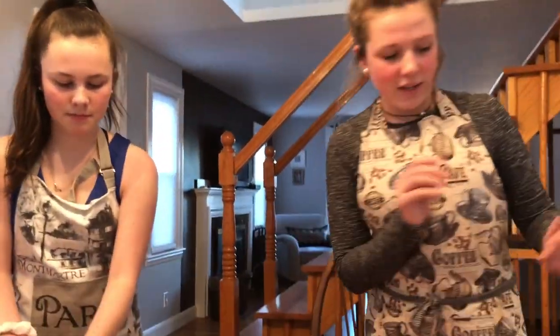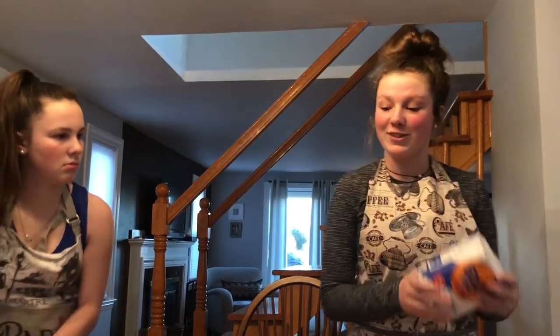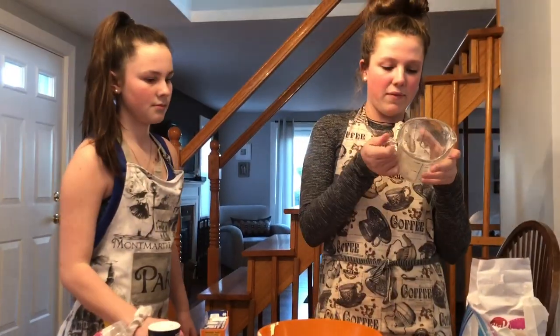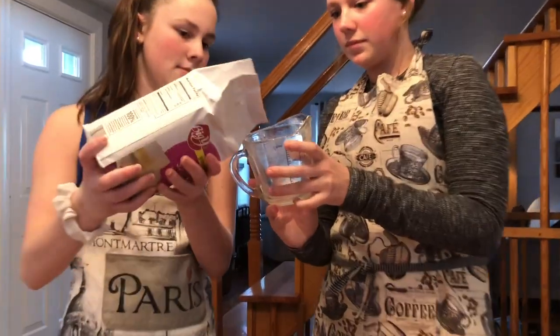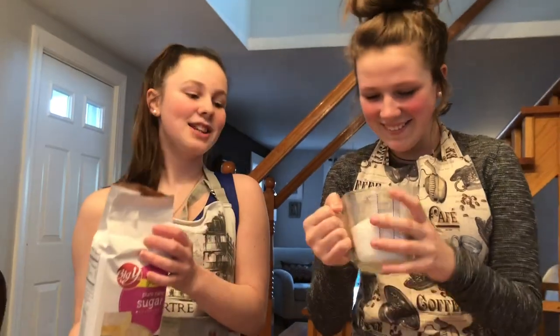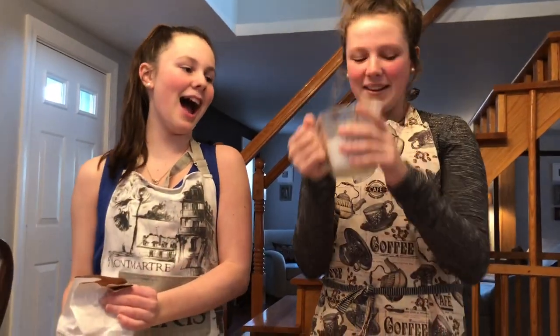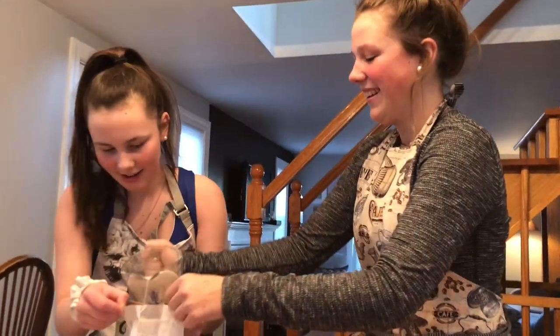Now, three-fourths cup of sugar. Did I forget the sugar? You grabbed this instead of the sugar. So now we need three-fourths cup of sugar. That's too much — that's a cup. Let's throw it back in there.